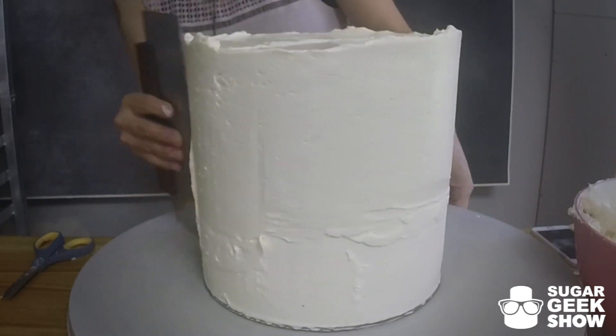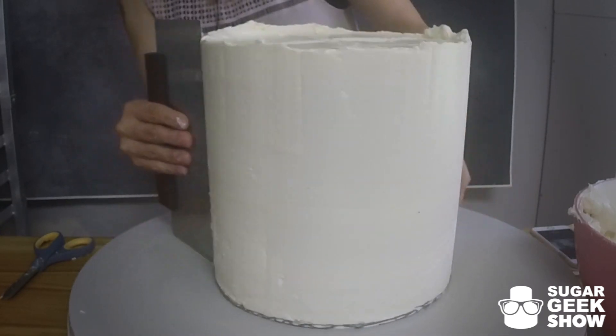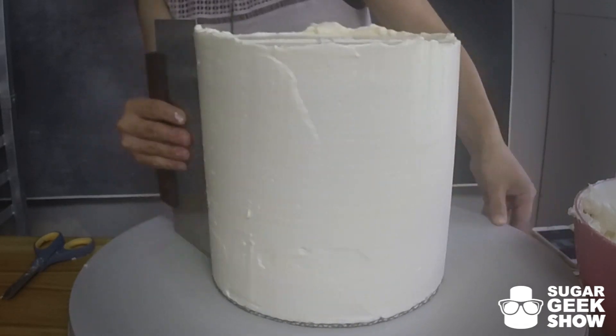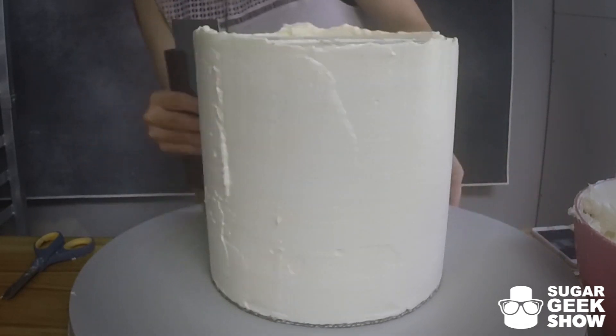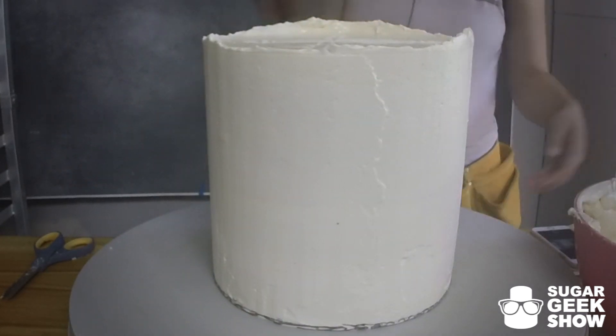I've got a couple of low spots. I'm going to fill those in. Almost done.